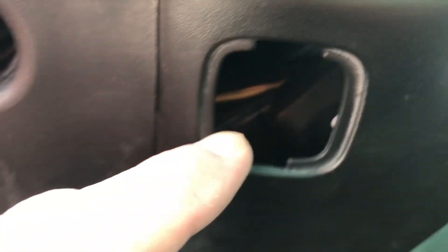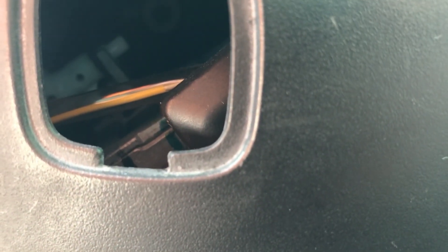So if you come underneath the steering column, there is an access panel right here. The panel's been removed, but you'll have to either use a screwdriver or something to pop it off. Inside is a white switch that you need to depress, and that will actually release the key. You can see the white switch right there.